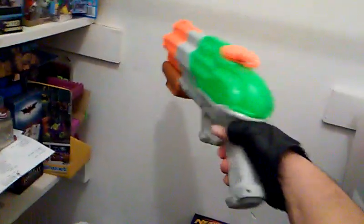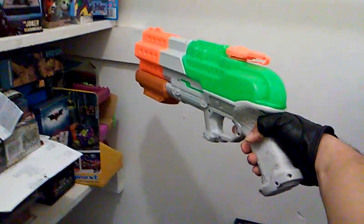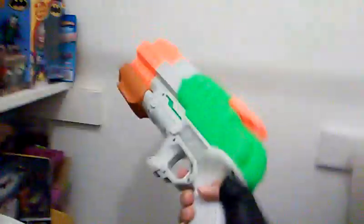I just love the way it looks in the hand. I can't wait to cosplay as Lobo — wouldn't this look cool in Lobo's hand? Oh man, I just can't wait.